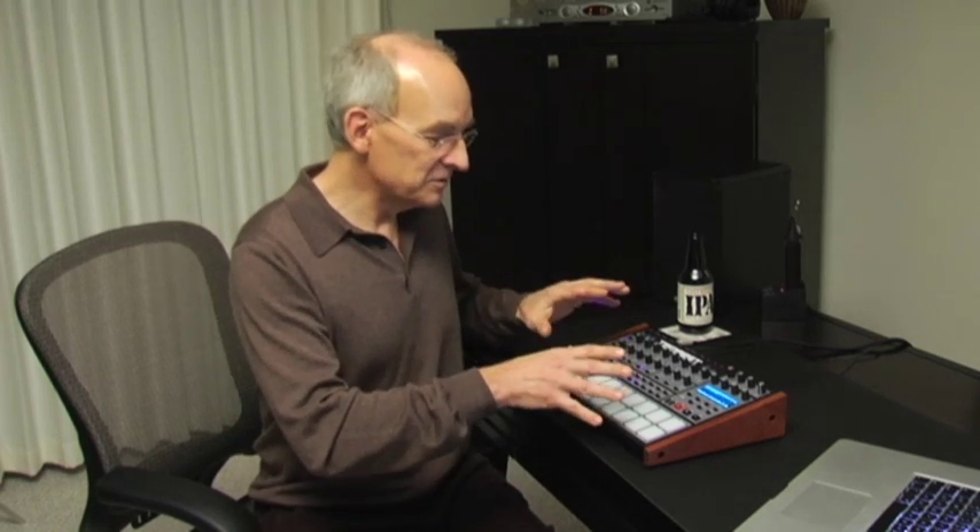I'm Roger Lynn, and I'm here to tell you a little bit more about the sequencing section of the Tempest drum machine that Dave and I have created. It's really a very interesting machine intended to be a virtuosic instrument for the creation, manipulation, and arrangement of beat-oriented music in real time. You can use these 90 panel controls and this very real-time operating system to do just about everything without ever stopping.